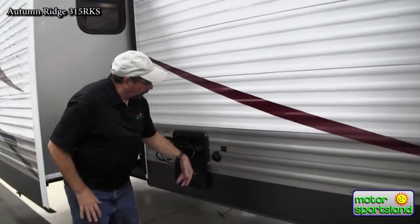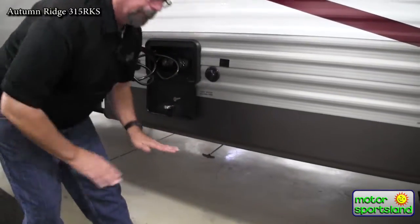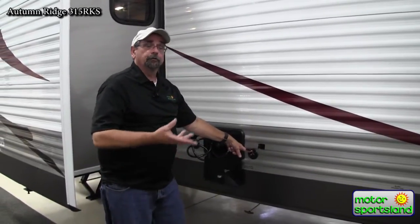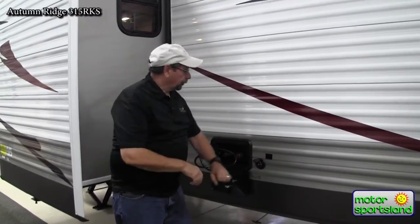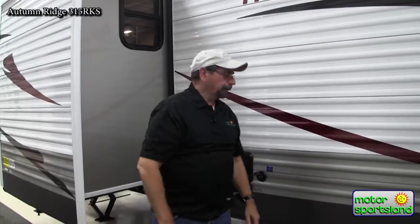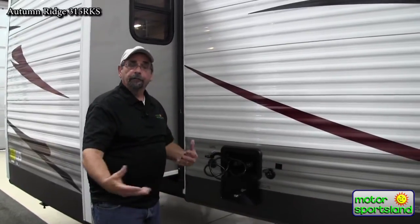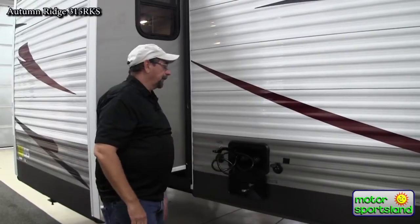All the Starcrafts have great height clearance off the road — my dump valves are extremely high with no risk of dragging. I've also got black water flush: put a hose on there, high pressure sprays inside your tank, and flushes it out for easy cleanup. All my Starcrafts also have an outside shower with hot and cold running water — great for cleaning off, cleaning the dog, the kids from the sand, or cleaning fish. It's nice to have out there.